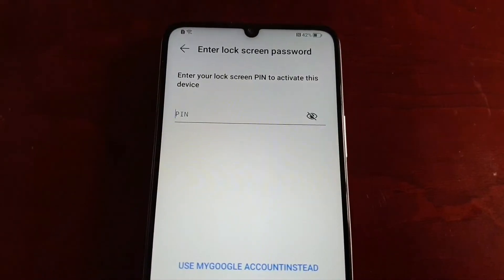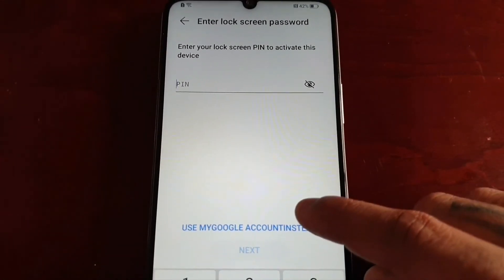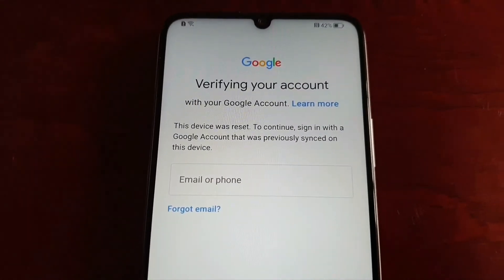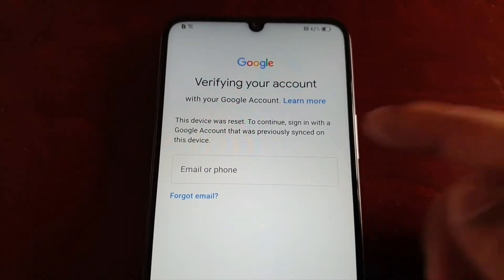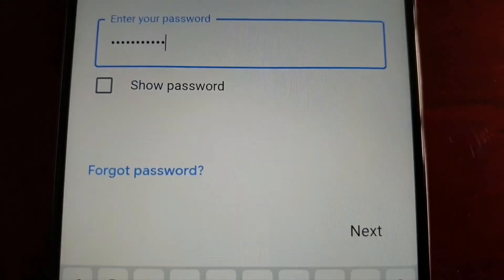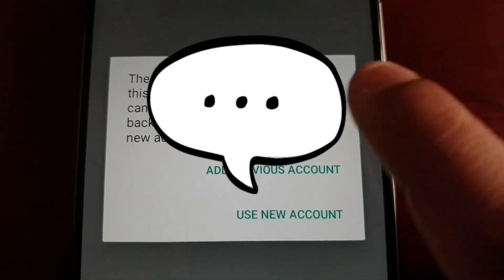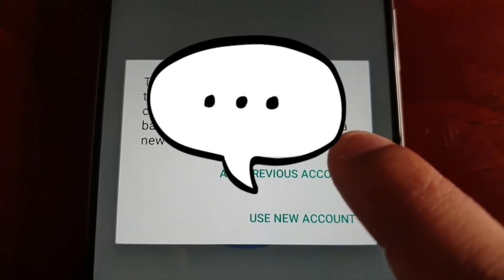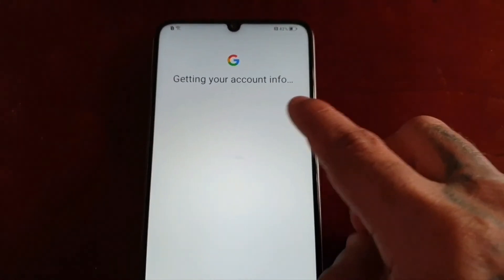Here it's going to ask you to enter your lock screen PIN to activate this device. But remember, you forgot your PIN code — so just select 'Use my Google account instead.' You'll need to sign in with a Google account that was previously synced on this device. Go ahead and enter your Google account details. This Google account on this device has been verified — you can add the account back or use a new account. I'm going to select 'Add previous account' and now it's getting your account info.